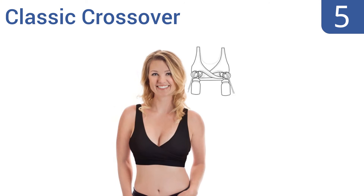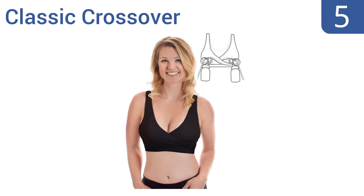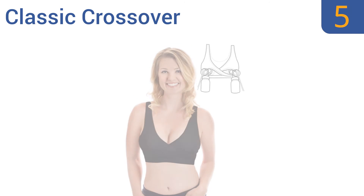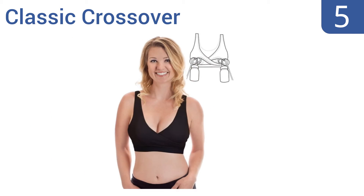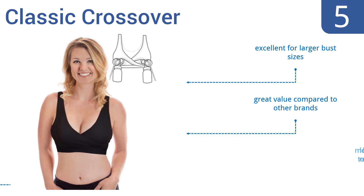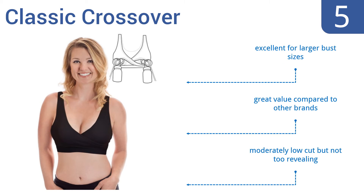Halfway up our list at number 5, the Classic Crossover nursing and pumping bra has a surprisingly snug fit for a model with no underwire, offering maximum support and lying smoothly beneath all clothing. Wear it all day long with confidence. It's excellent for larger bust sizes and is a great value compared to other brands. It's moderately low-cut, but not too revealing.